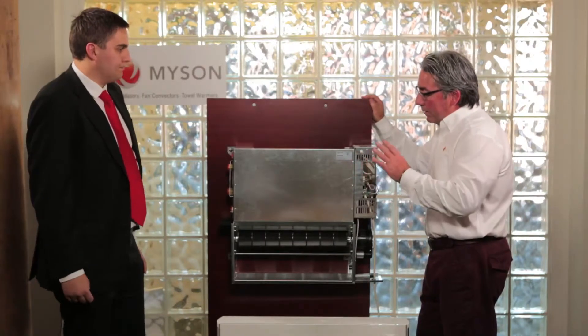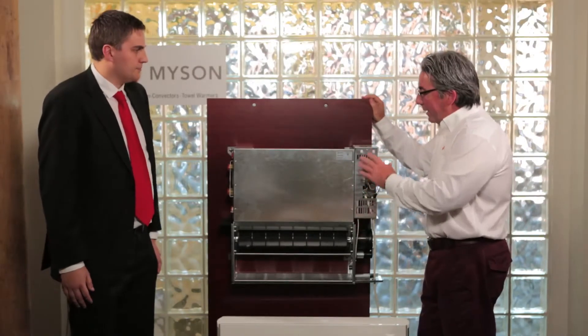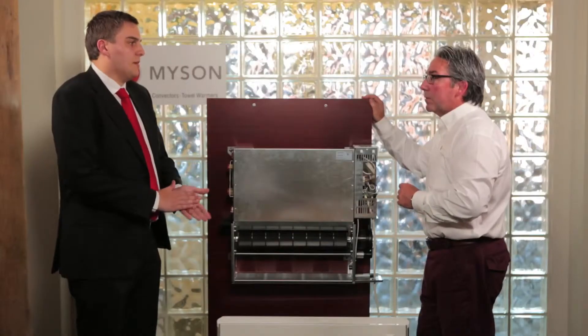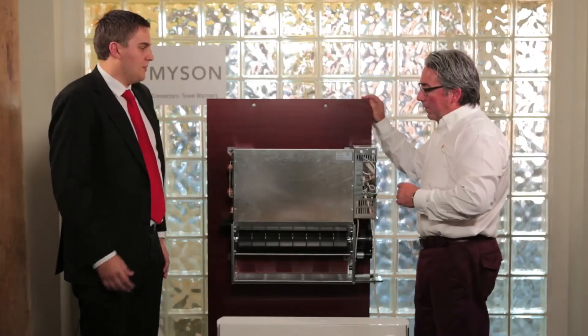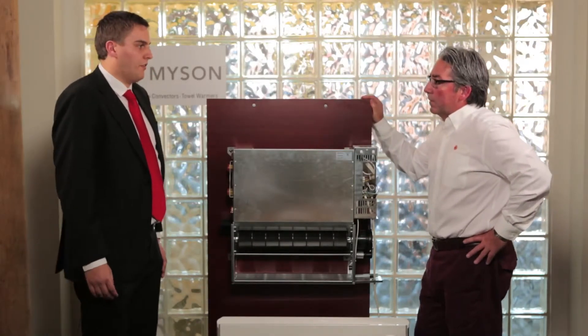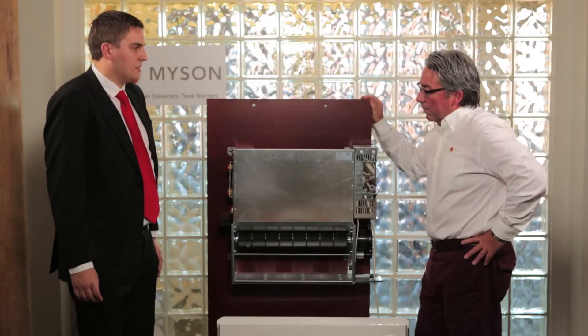So we've got high output, efficient, quiet, easy controls, for residential and commercial applications. Definitely — with the option to link to a BMS system, there's no reason why this product wouldn't fit into any commercial setting. And the high outputs you can get from it are brilliant for commercial circulation areas.